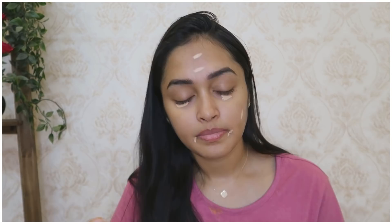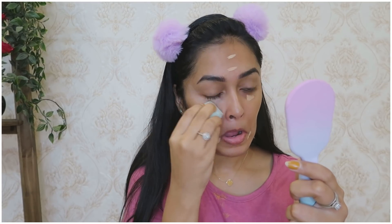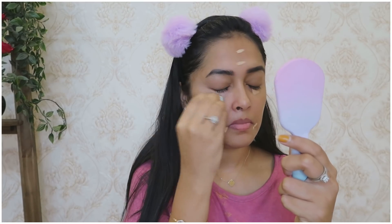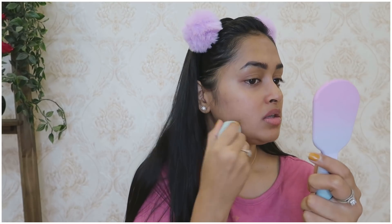I am going to apply concealer. It is an Enve Beve concealer — this is very affordable. I will apply it only around the eyes. If you have any marks on your face, apply it there as well. It is very thick. I will blend it with a beauty blender in a dabbing motion.